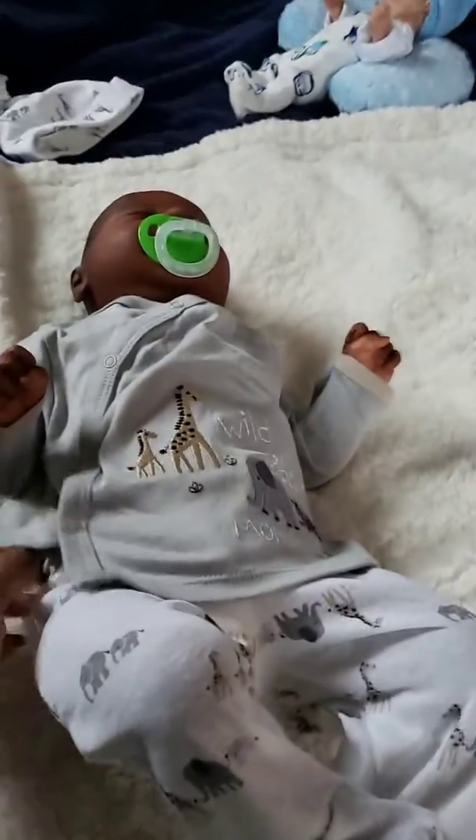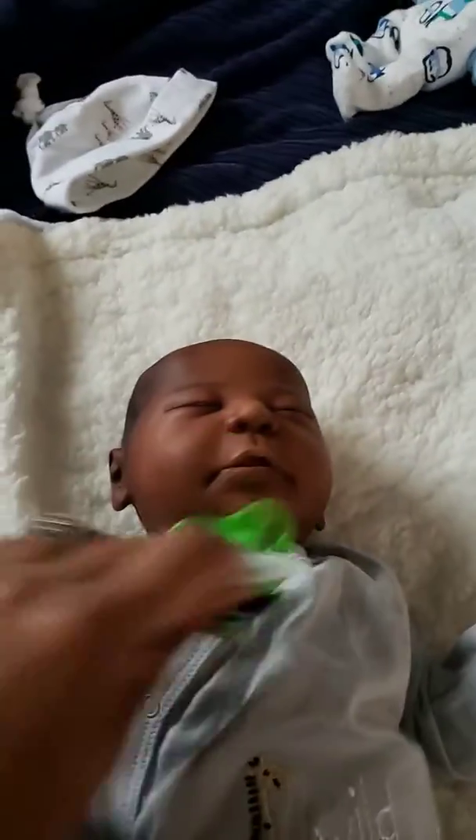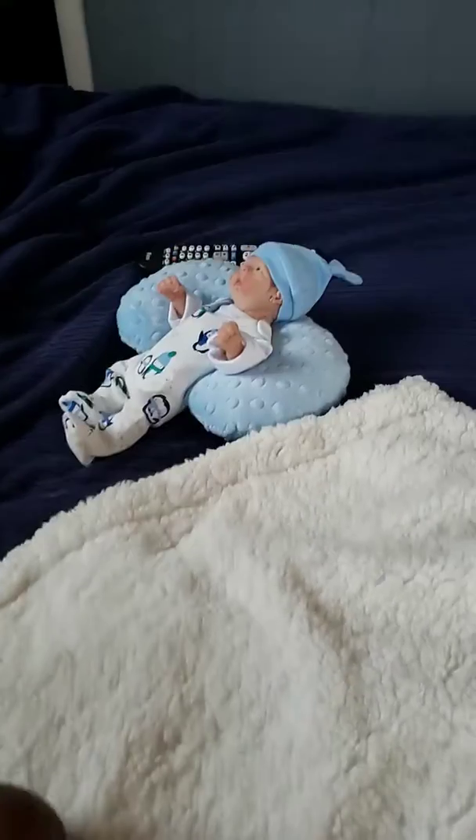I'm going to go ahead and take his pacifier out. And there's little Leah in the background chilling.